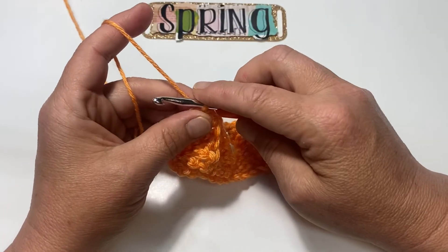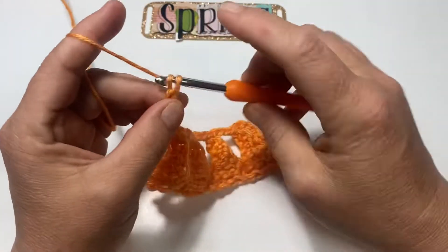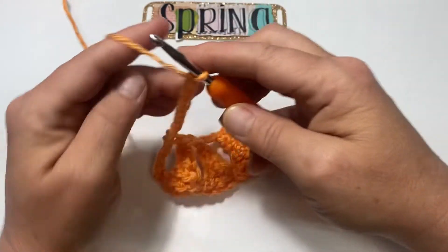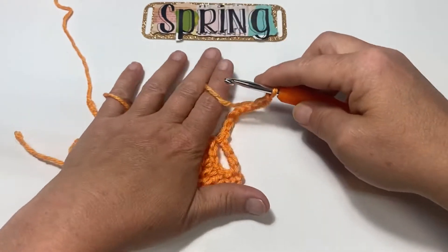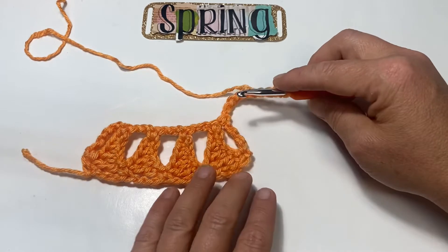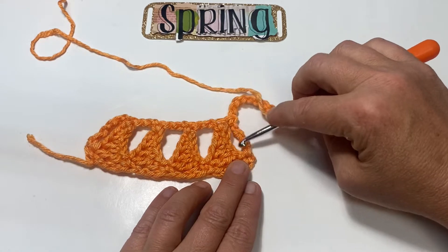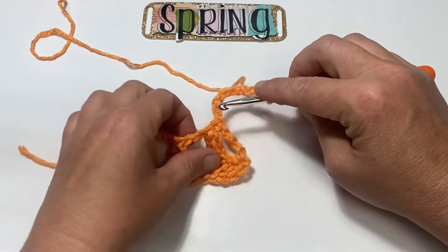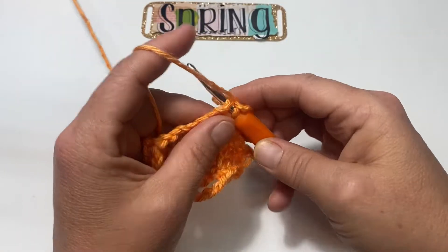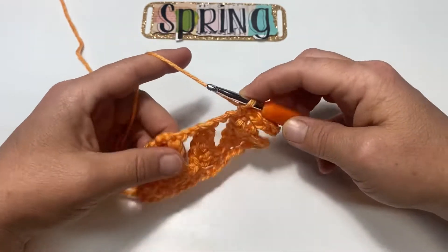For row three, you're going to chain 10: one, two, three, four, five, six, seven, eight, nine, and ten. Turn your work over, and at the top of the very first single crochet on top of the very first triangle you come to, you're going to place a single crochet there. Now we're started.